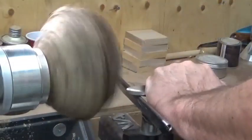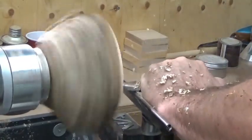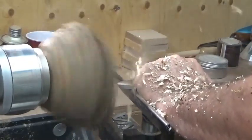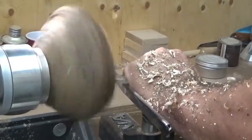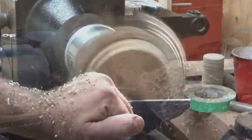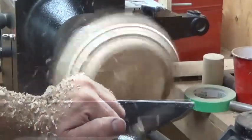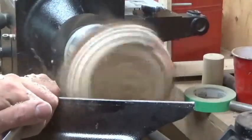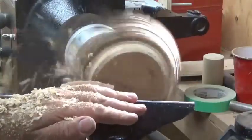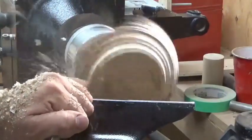Tighten that up, make sure it's stable, and then slowly start turning it with my bowl gouge. I've sped up the video a little bit here, working my way around to get a nice rounded shape. Sharp tools are definitely required when turning anything — making sure there's good downward pressure on the tool on the tool rest.